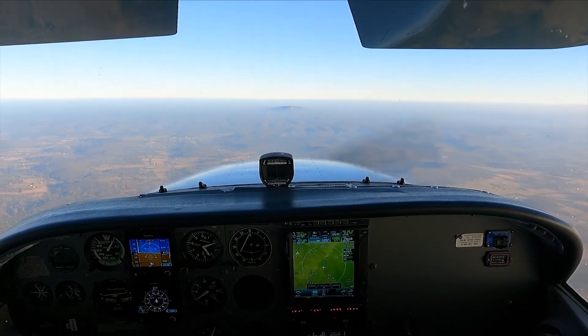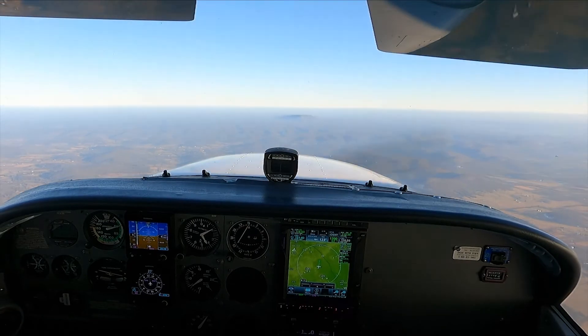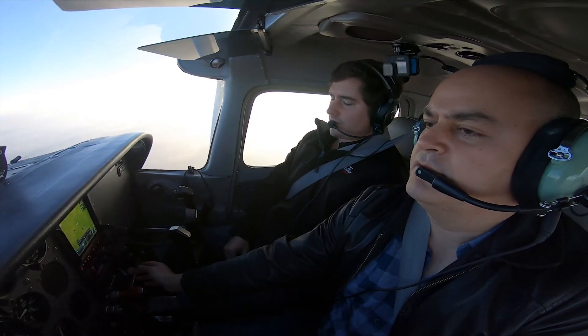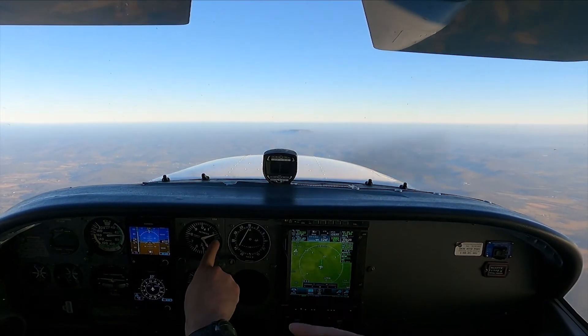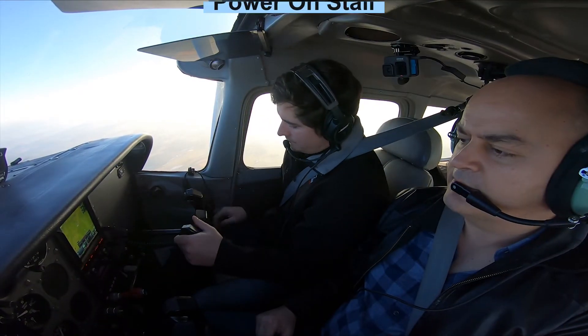There you go — nose over, full power, flaps 10. There you go. And pitch for VX. There it is. Perfect. And wait until the positive rate. Positive rate — you do have a positive rate. See how much altitude you lost? Hardly any at all.